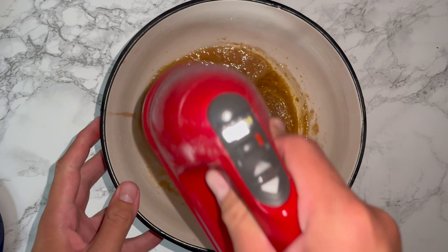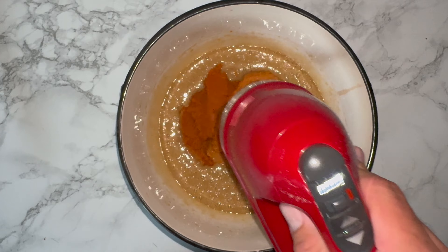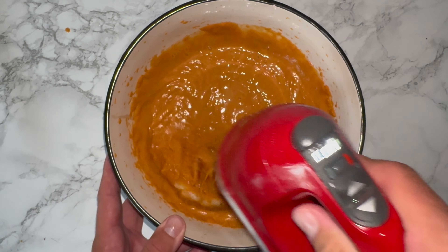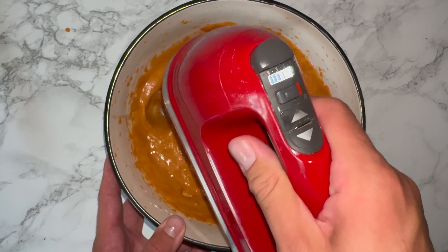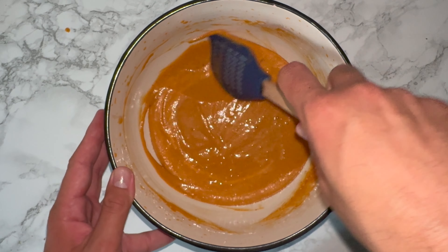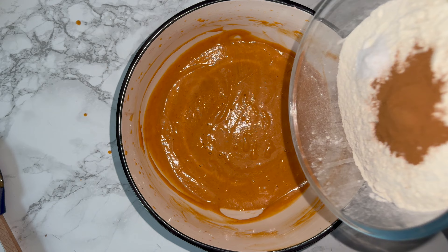Once that's been achieved, go ahead and add in your pumpkin puree. I'm using store-bought but feel free to use homemade — I have a recipe for that and I'll leave it linked down below if you're interested. Once you've mixed that in, it will change colour and consistency: it'll become looser and much brighter orange in colour. Then give the bowl a good scraping down to incorporate any bits that may not have been fully worked in.